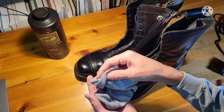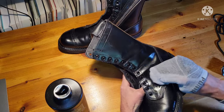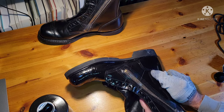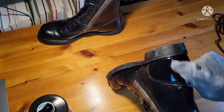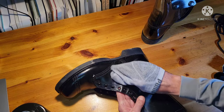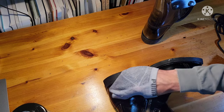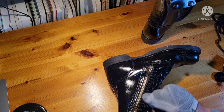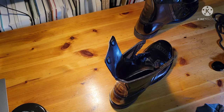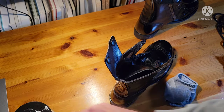Now we're going to add some neatsfoot oil using this old sock — don't worry, it's clean. This is going to get right through the protective outer layer and really soak into the leather, which essentially fast-forwards the break-in process. It's a great thing to do for anyone wearing original leather boots. These boots are just made to get better with age, which means they're not great at first, so you've got to put the work in.